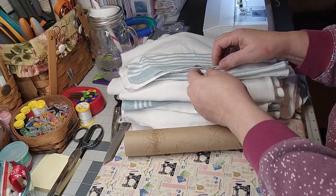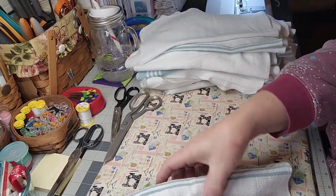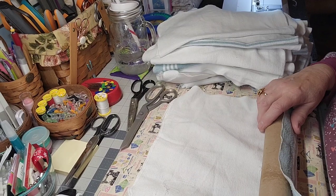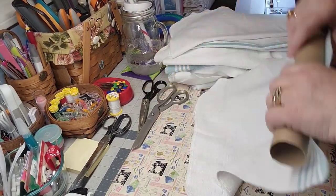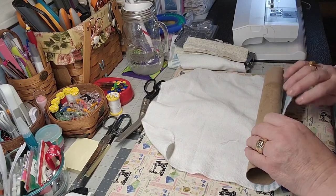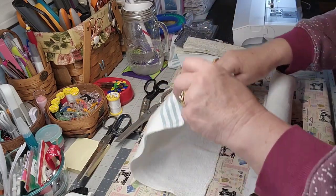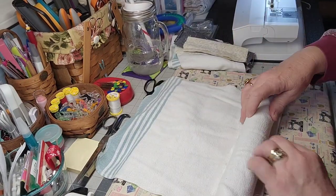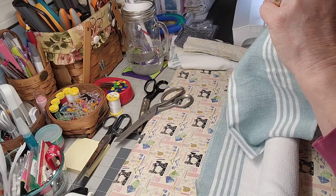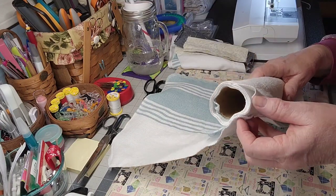I've got all of these done and now I've got an old paper towel tube. What I'll do is take one of these and roll it around the paper towel tube. I'm going to take this and roll it up like that - that's the first one. Now I take the second one, lay it there, then go a couple inches up. You're going to overlap about like that and then continue to roll.